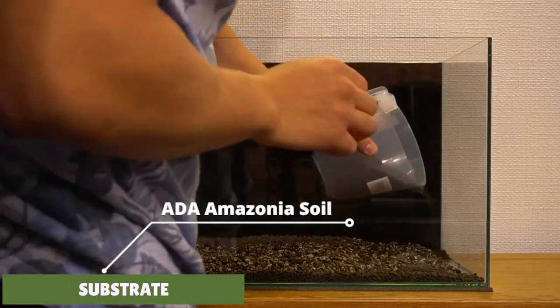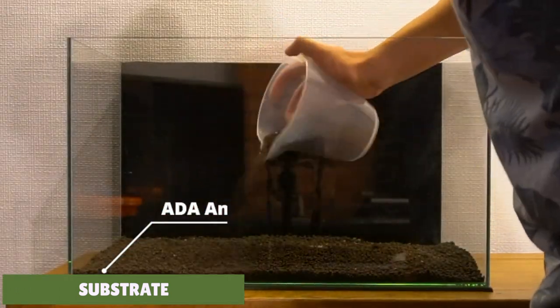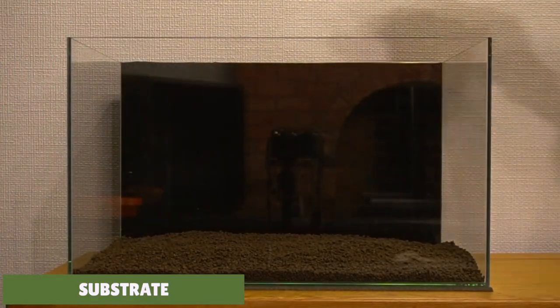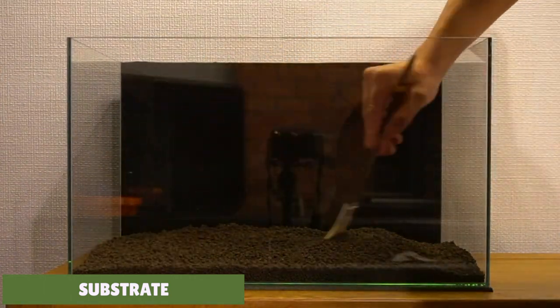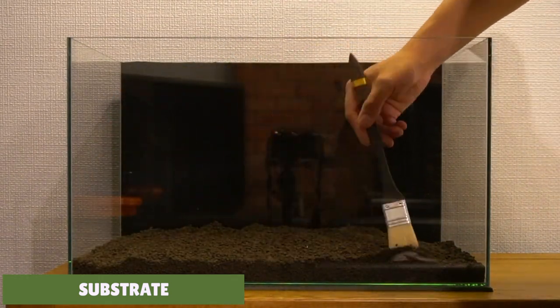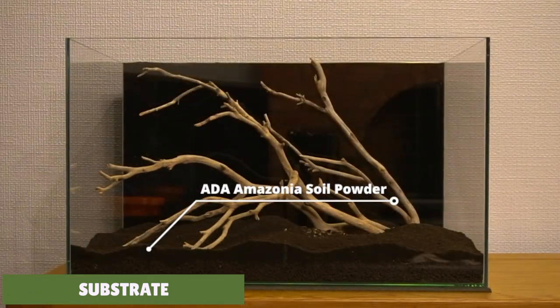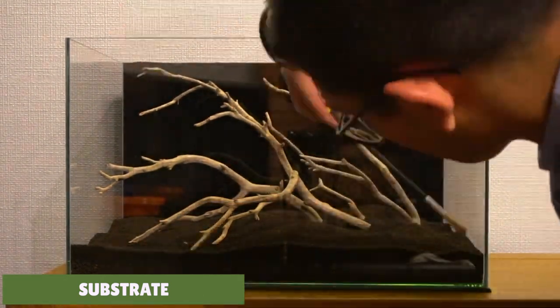A good place to start is talking about the substrate you'll need to keep these plants. Most Cryptocoryne species are heavy root feeders, meaning most of the nutrients the plant needs will come from the substrate. Many aquasoils available do a really good job for these crypts. I've been using ADA Aquasoil Amazonia - it contains a lot of nutrients and organic acids which is really good for growing aquarium plants. The Tropica aquasoil is also very similar and a little bit cheaper, but still a really good substrate.